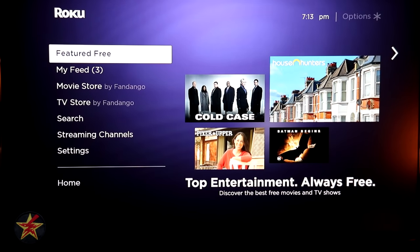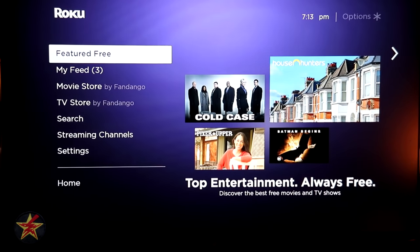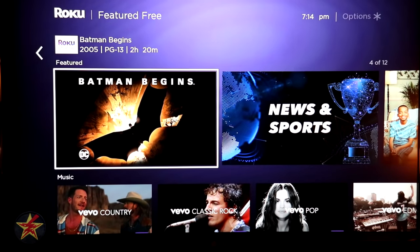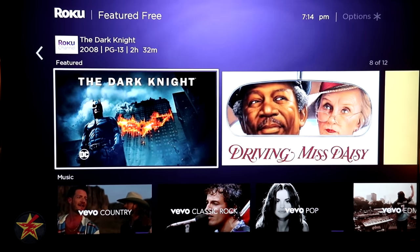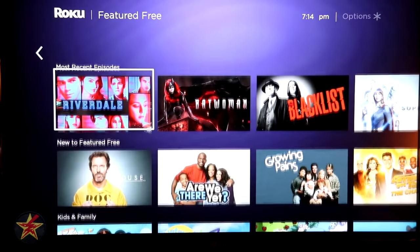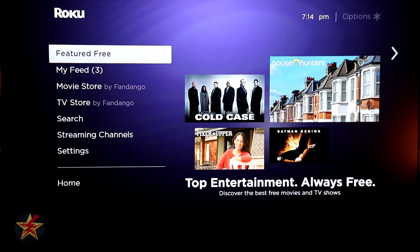Coming down the left-hand menu, you've got Featured Free — great if you don't want to spend money to watch videos, unlike Hulu or Netflix. Hitting the right directional button enters this section, where you can see featured free content like House Hunters, Cold Case, and Batman, aggregated from channels like Roku Channel, Tubi, and others. The content displayed keeps changing, giving you a constantly updated list of free viewing options.